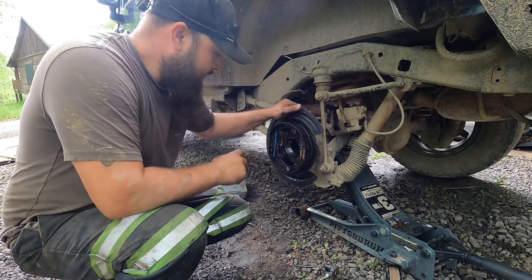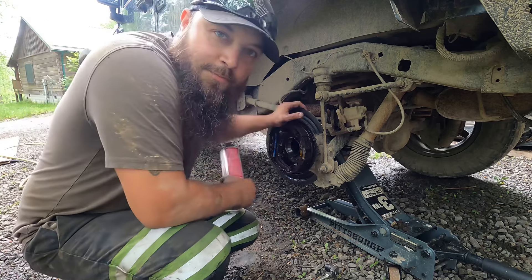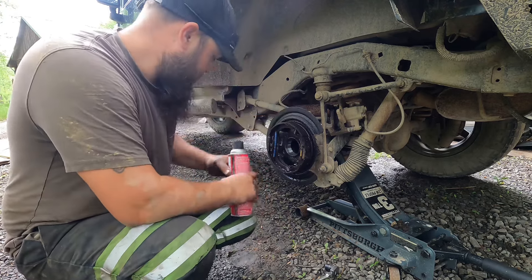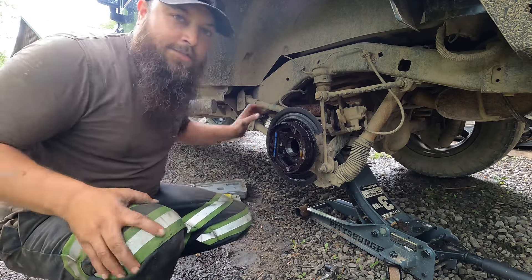Before we put all this back together, we need to clean this up real good. And hey, we're going to be using brake clean to actually clean brakes. I don't know that I've ever used it for its actual intentional purpose. That's pretty cool, right? So let's clean all this up.